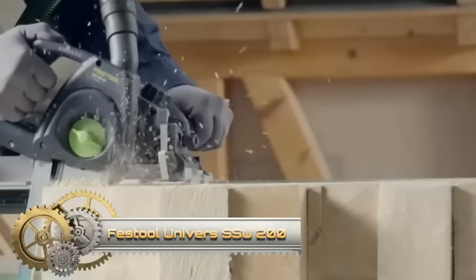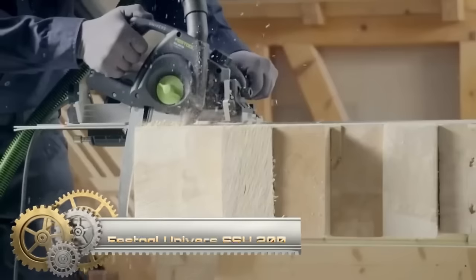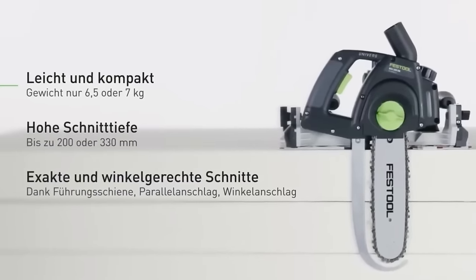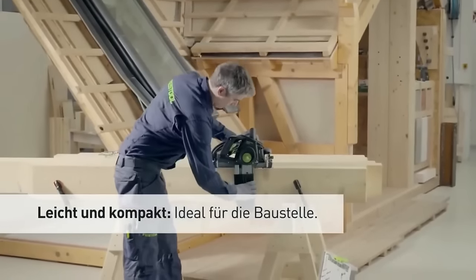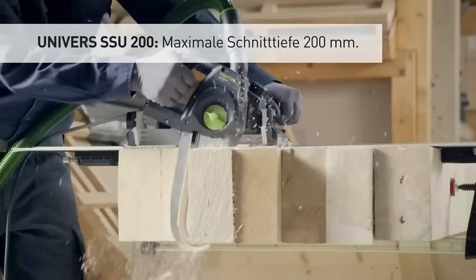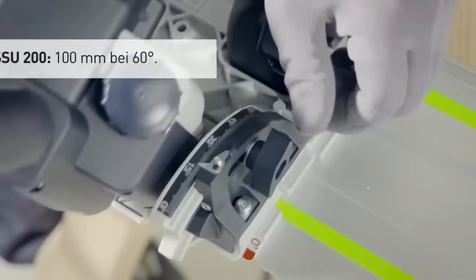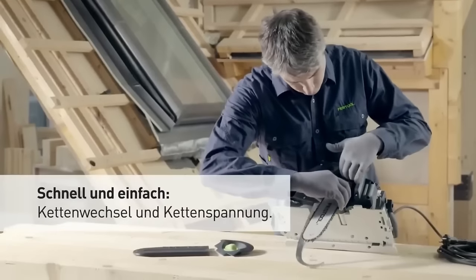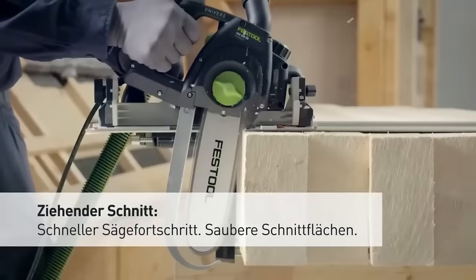The Festool SSU-200 is a highly versatile reciprocating saw designed for various cutting tasks, boasting a powerful 1,100-watt motor and a maximum cutting depth of 200mm. Its MMC electronics automatically adjust speed and power based on the material being cut, ensuring optimal results. Professionals and DIYers appreciate features like the variable speed trigger for precise control, a quick-release blade change system for efficiency, an integrated dust extraction port for a cleaner workspace, and a robust aluminum die-cast baseplate for increased stability.